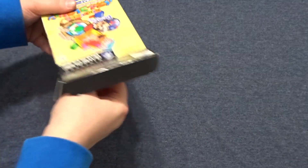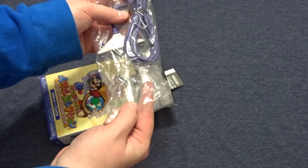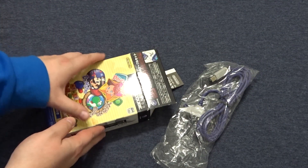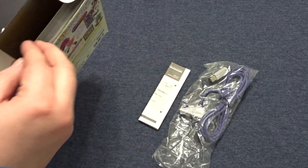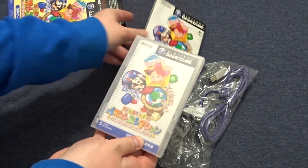Inside the box we have the Game Boy Advance cable. I don't know if this is the original cable that came with this set, but that doesn't matter — we'll just pretend it is. It looks like we have instructions for the link cable, and the game complete with slip cover and manual.